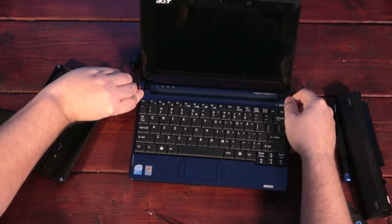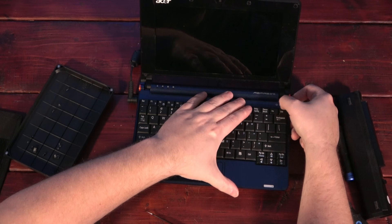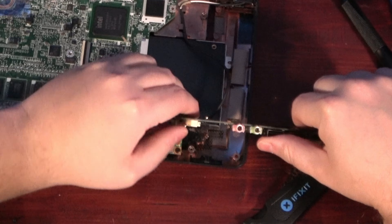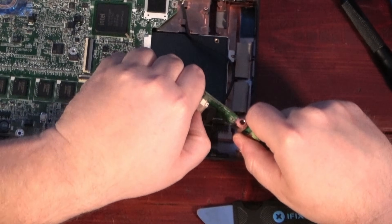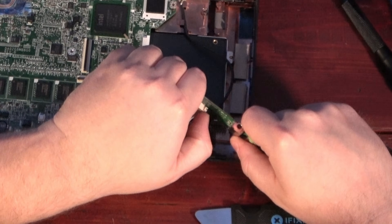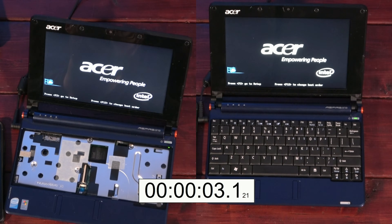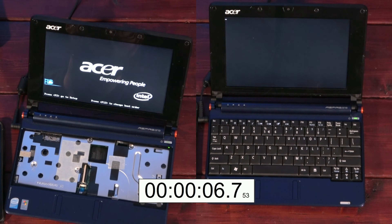Unfortunately, when I got it to this point, it wouldn't turn on. So I popped the cover off and found that the cable going from the motherboard to the daughterboard that has the power switch on it was partially disconnected. With the cable fixed and the machine back together, it was time to test the boot-up speed with the new SSD.